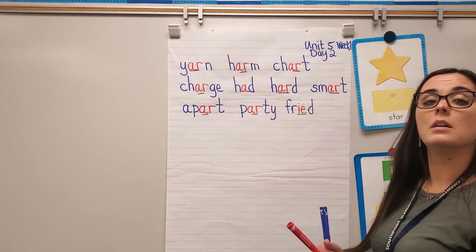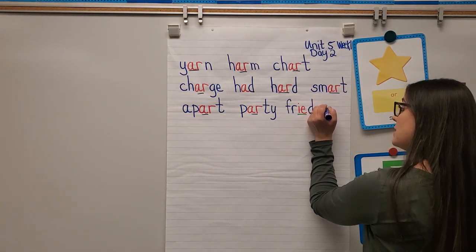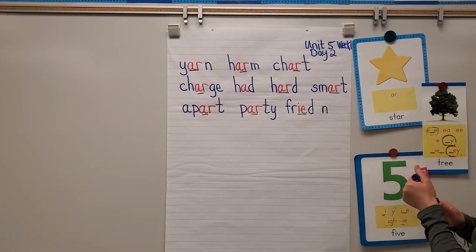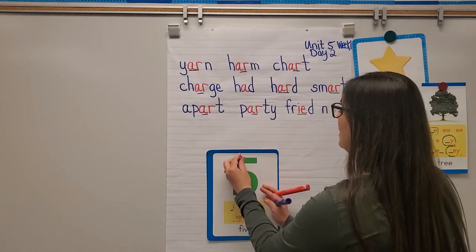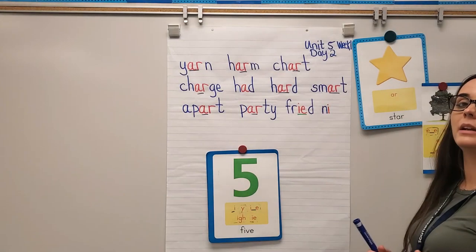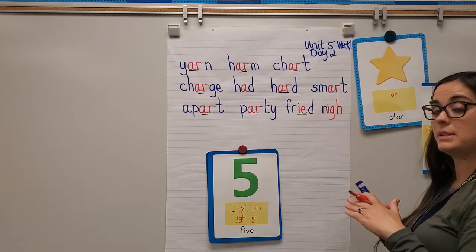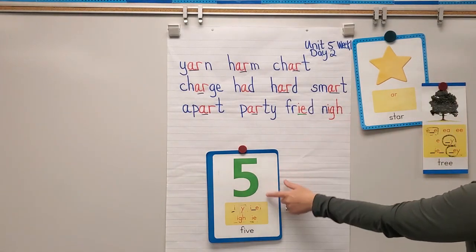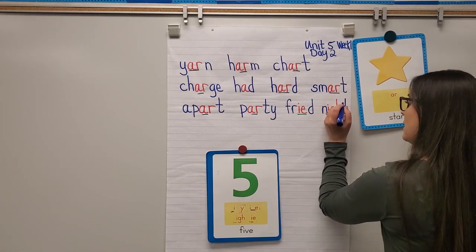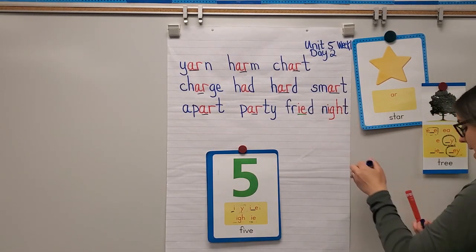Next word: night. When I say night I hear long I, and one of the spellings for long I that we hear in night is IGH — that's one of those teams that work together to say long I. T says 'ta.' Let's blend: mm-I-ta — night.